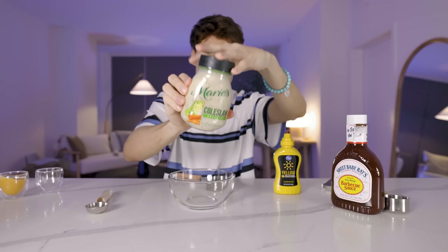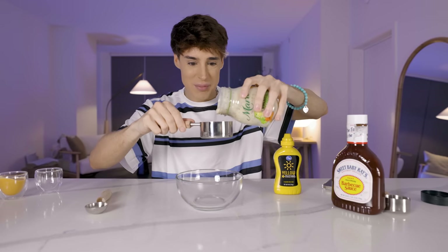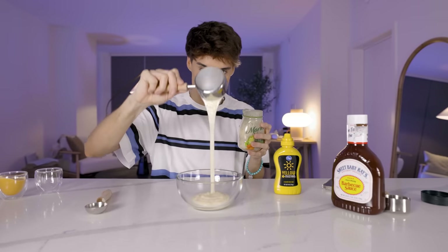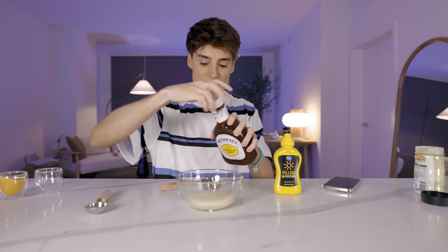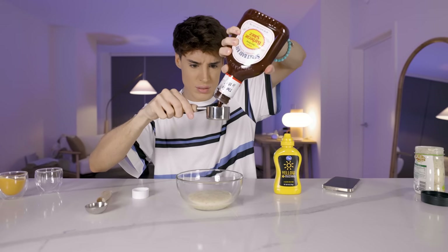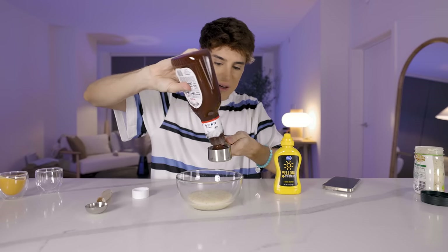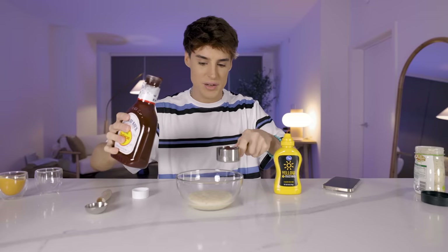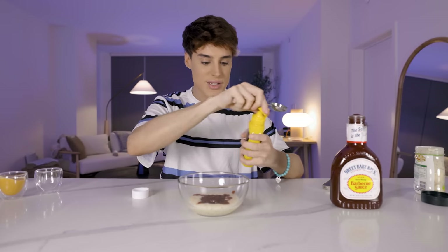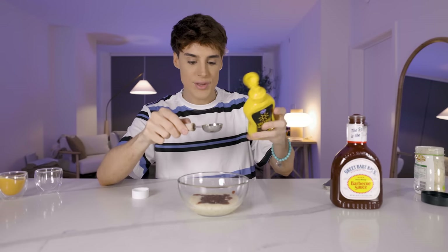In my opinion, this is the most popular fast food sauce of all time. So will we be able to make this with three ingredients? Maybe. The first ingredient is half a cup of coleslaw dressing — kind of smells right immediately. To this we're gonna add one quarter of a cup of barbecue sauce. I can kind of see how this is going to become the original sauce because it's already starting to smell like the Chick-fil-A sauce in my kitchen.